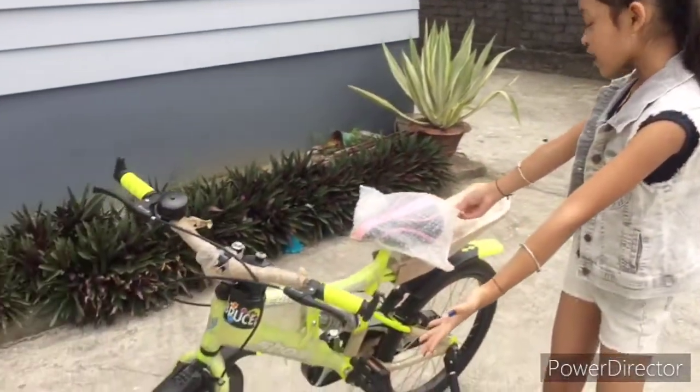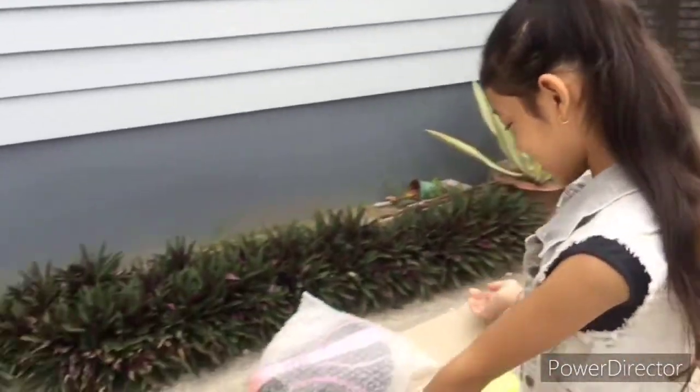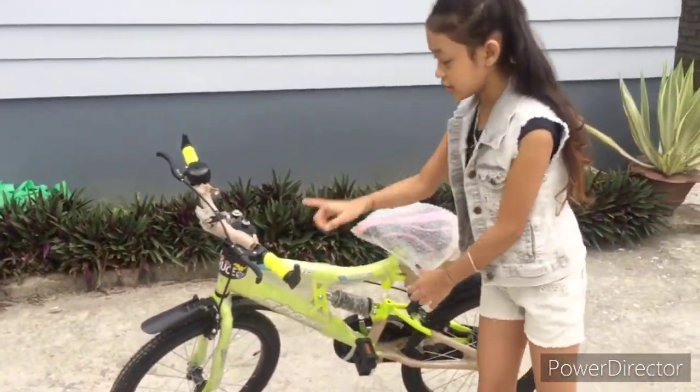Hi guys, welcome back to my channel! Today's video I'm gonna do a review on my third bike. This is my third bike because I have two others — one is in Manipur, orange and green in color, and another I bought in Delhi which was orange and black. That Delhi one got stolen, so my mommy and daddy felt so bad that they surprised me yesterday with a new one.